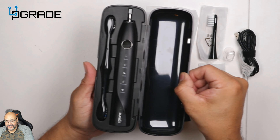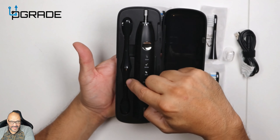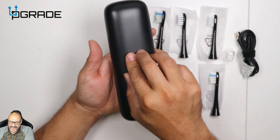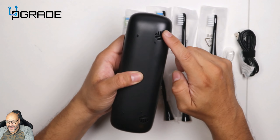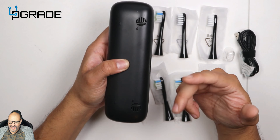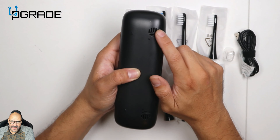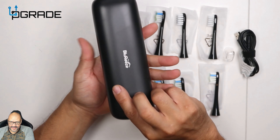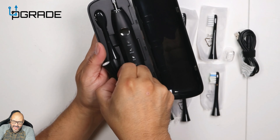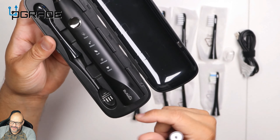If you guys notice the case, they give you two side-by-side brush slots — that's a plus right there. They give you the actual system, and if you close it out and turn it around, there's actually drainage right here. This will be draining any fluids or moisture that's left on the brush, draining out through the bottom. I haven't seen that in any of these builds — that's a big plus.